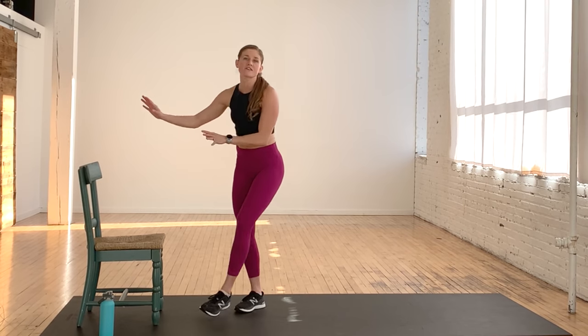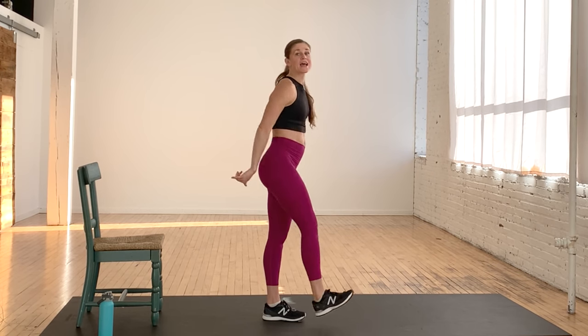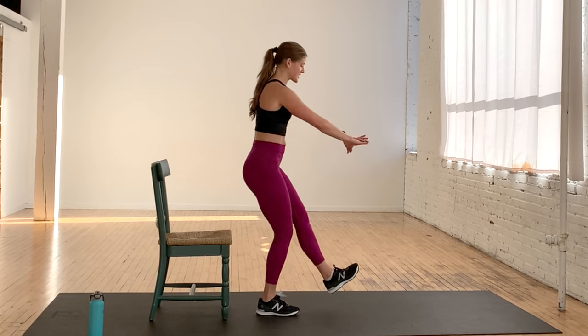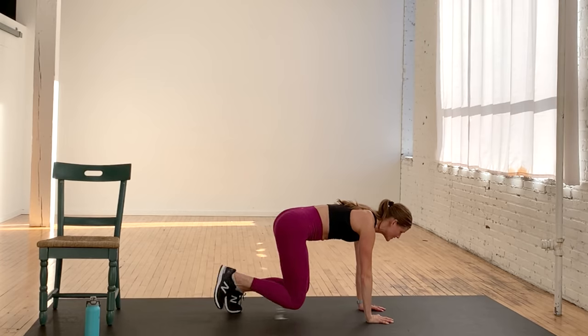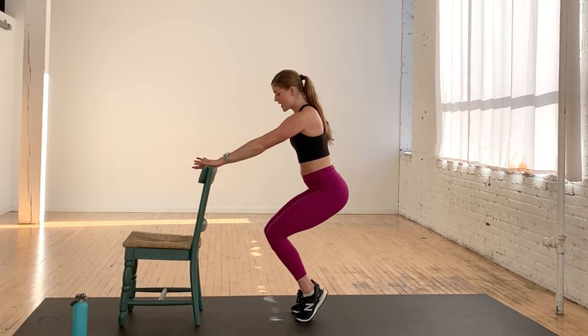No equipment needed, but if you have a chair, a couch, or a bench, grab something like that to support yourself — we'll use it for some single leg sit-back chair squats. It's going to be a lot of fun. You can do it on your own or add it on to another workout.